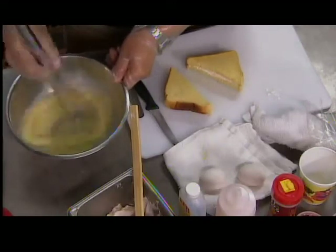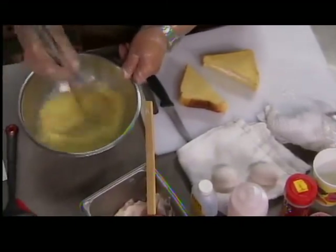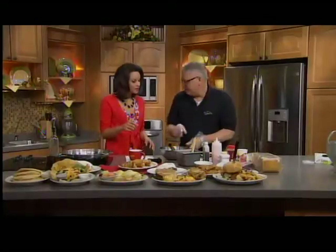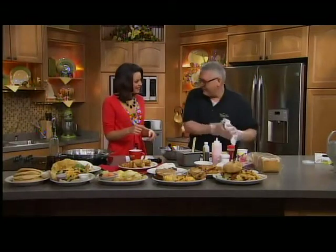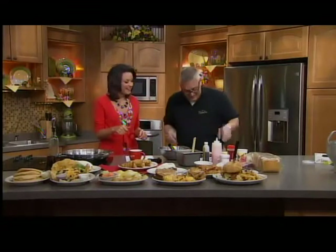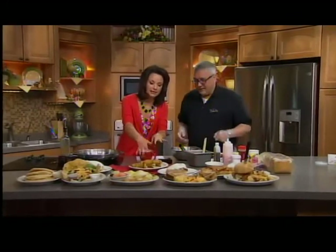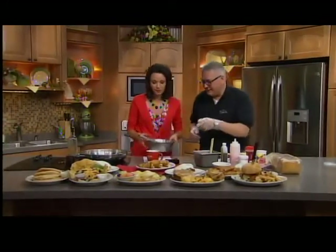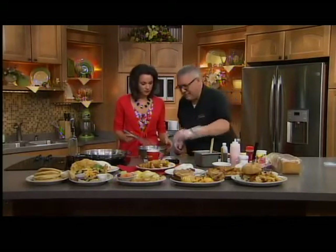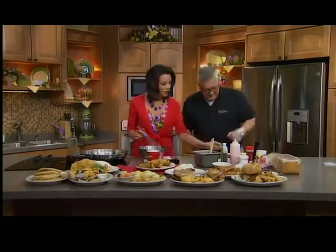Mix that up, then dunk the stuffed toast and put it in the pan. You want to get your pan nice and hot first — that's kind of the key. It takes about three minutes on the first side, two minutes on the second side, and then about the last minute you want to sear it on one edge so the whole thing gets cooked through.